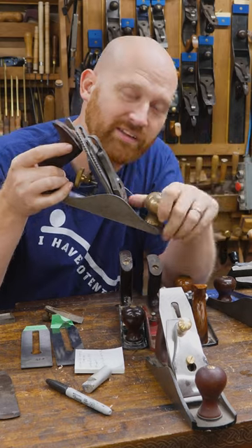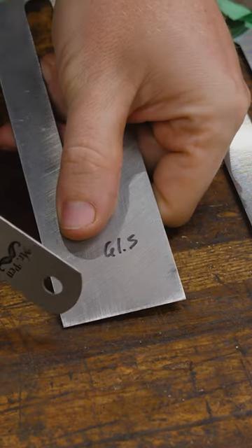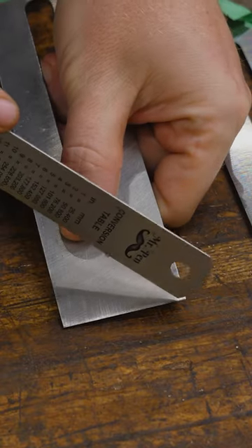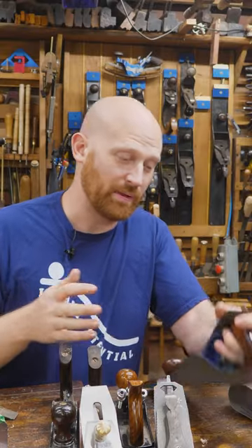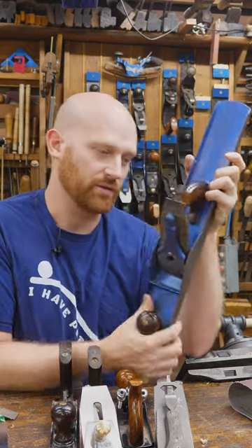Yet other people say it should be just perfectly flat across. Then there are those that say the camber should just be on the corners and it should be flat across the majority so that you're not leaving tracks. But then you'll also find people that say that about all planes, even jointers.